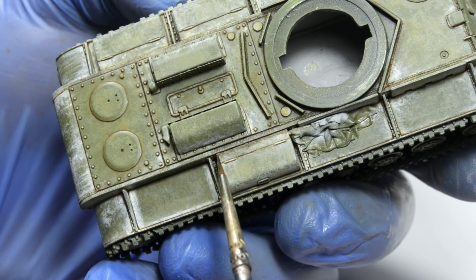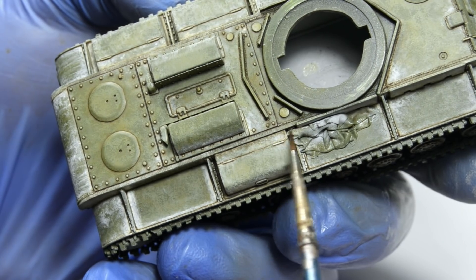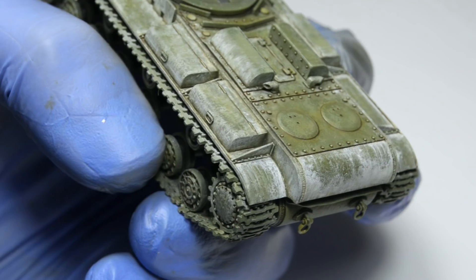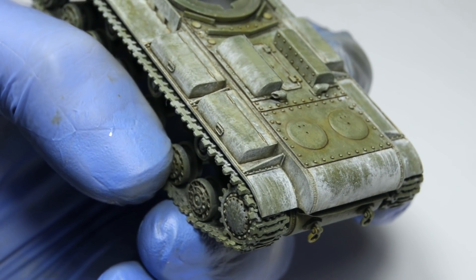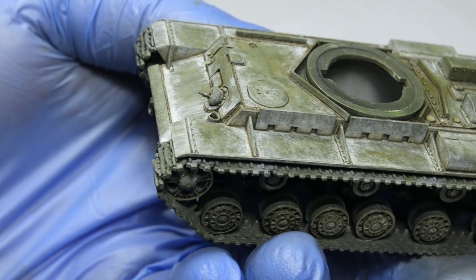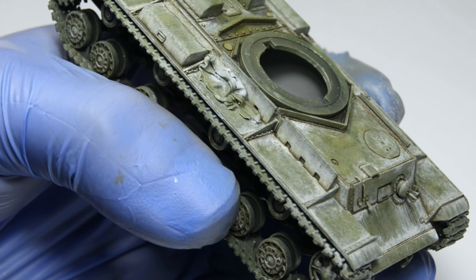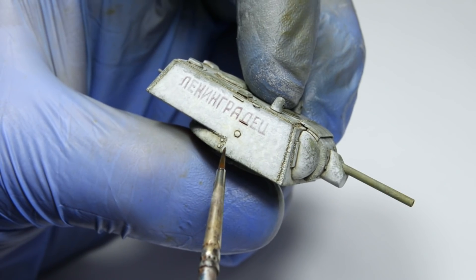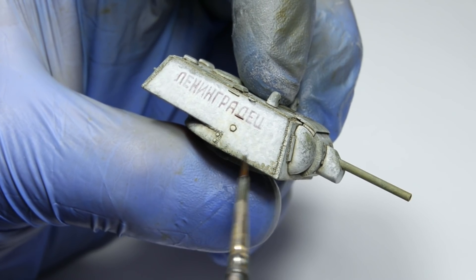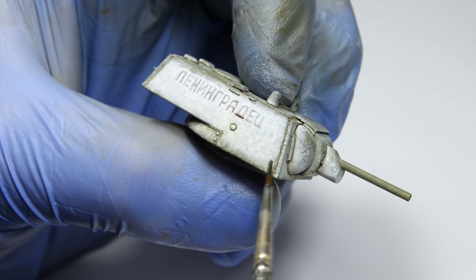The only exception were the toolboxes, as there are raised details and I don't wanna rely only on mud effects here. This process is easily done, but it's much harder to lay it down properly and in a reasonable amount. Just like with washes, we don't wanna turn our whitewash into a grimy mess. That's especially important on the turret sights. Here I'm using a more diluted paint and a lot of thinner to blend it into a barely noticeable color transition.